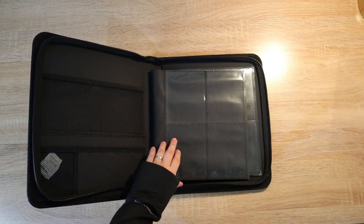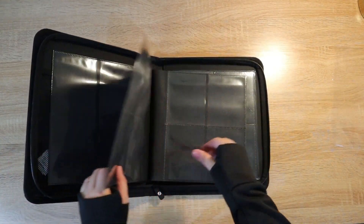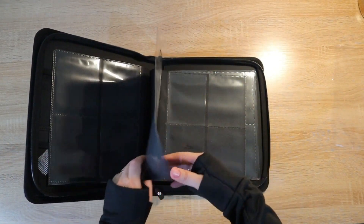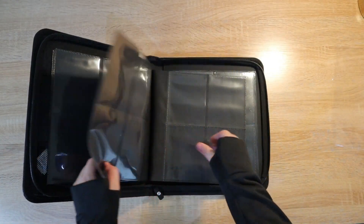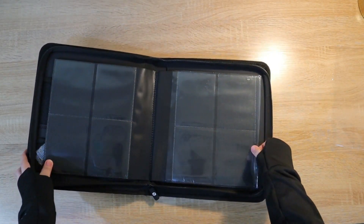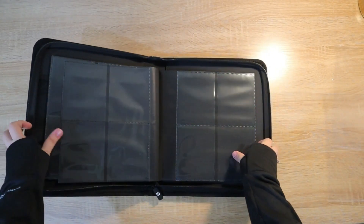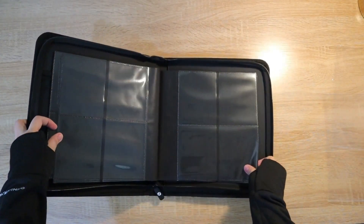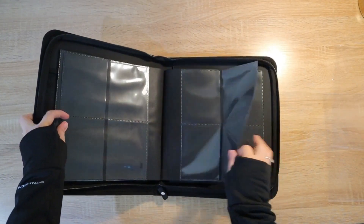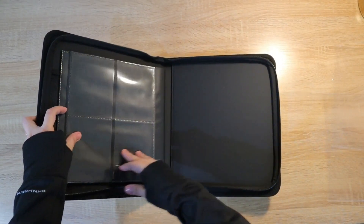Let's take out the plastic protector that protects the pages. There are six first pages and another six bottom pages, so overall there are 12 pages in total, with four pockets front and back — giving a total of 96 top-loaded cards that you can store. The pages are made of polypropylene material and are also acid-free.